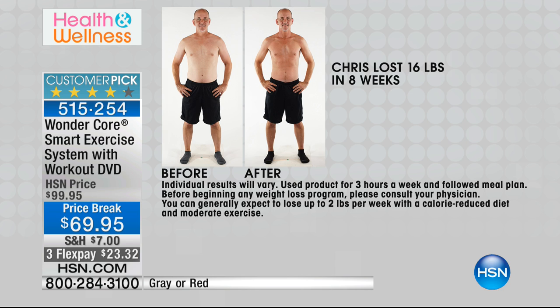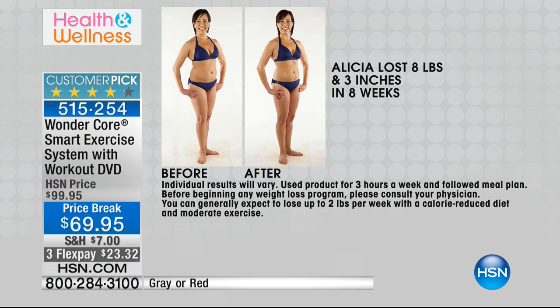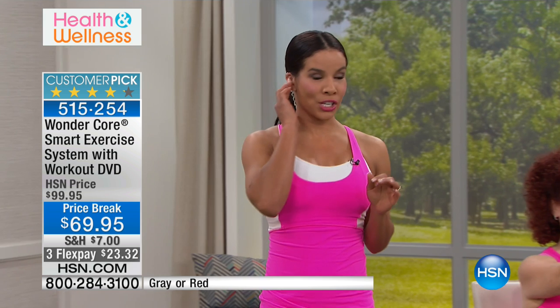I love it. The whole family can use this. And look at Alicia — she's in a two-piece but she really wanted to hit her waistline. Whatever your goal is, it's time for you to make that decision.